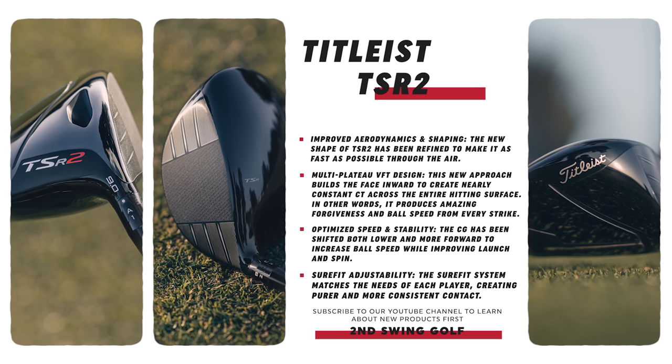Also in the TSR2, you've got multi-plateau VFT face design. A new face construction where they're building it from the outside in, which really adds that extra ball speed layer and makes it consistent across the entire face. So you might hit it off the toe, might hit it off the heel. You won't lose that ball speed nearly as much with that construction. Adding that playability across the face is going to help a lot of golfers, especially those that are going to play that driver.